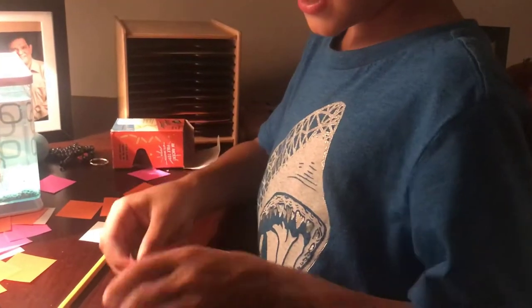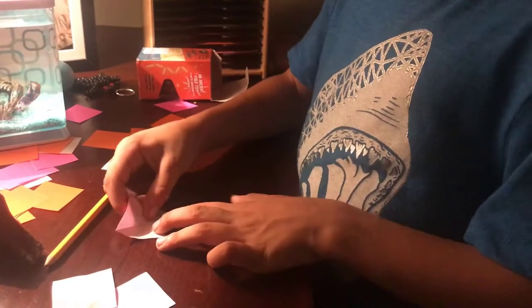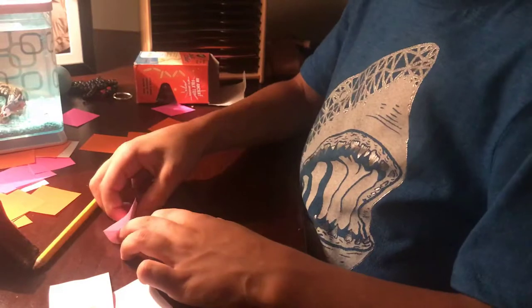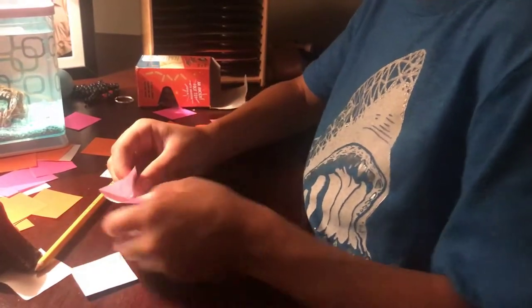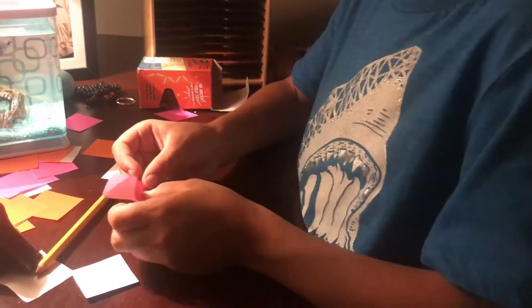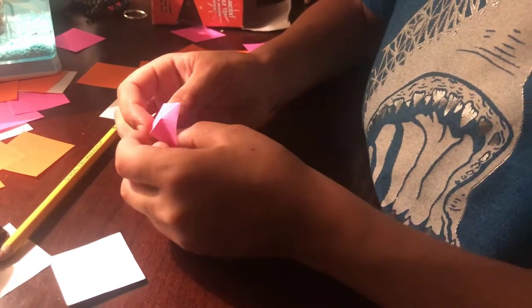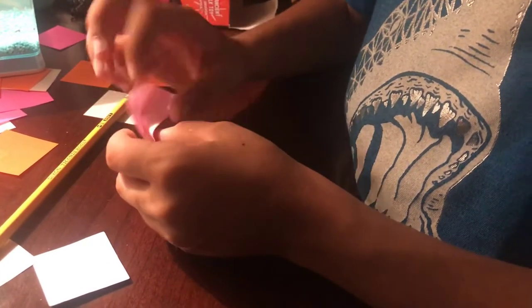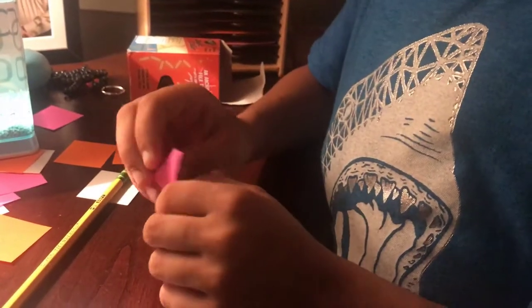Now you should see this. So bring — fold this, but not the rest, and then diagonal. And then bring that down like this. And then fold like that. You should also see a pyramid.